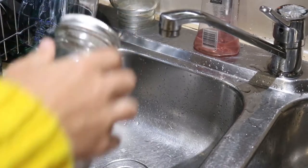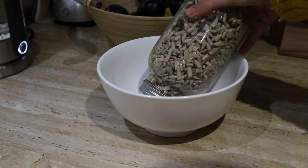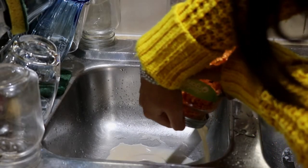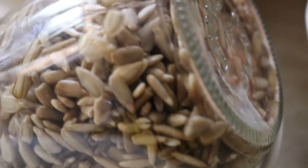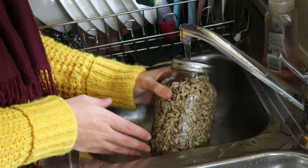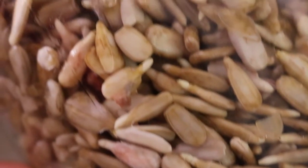Once the sunflower seeds had finished soaking, I rinsed them out with some fresh water then let them stand upside down in a bowl to drain for the next 24 hours. For the lentils I did the same — rinsed them out, drained them, and let them sit upside down in a bowl to drain over the next three days. I made sure to rinse the lentils and seeds a couple of times a day to make sure they weren't getting too dry and to mimic the germination process. It was very exciting to see little sprouts appear in the sunflower seeds and lentils over the few days.